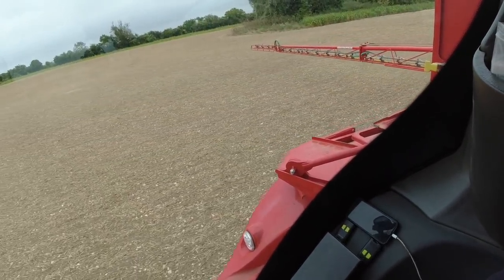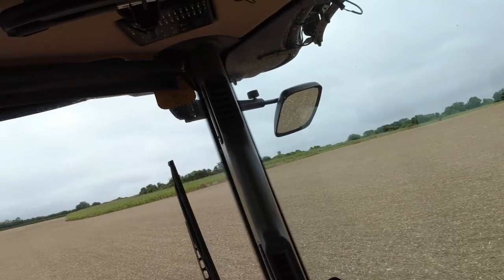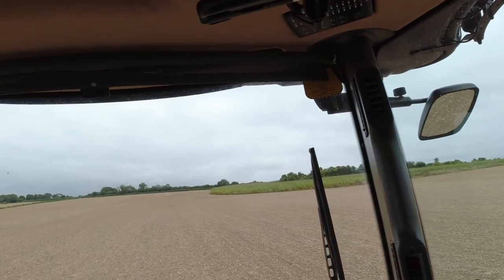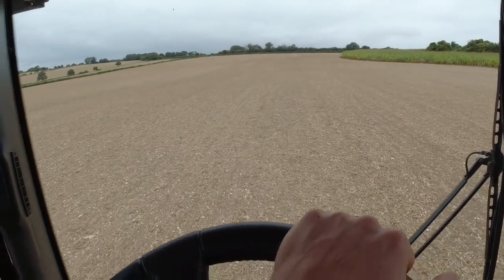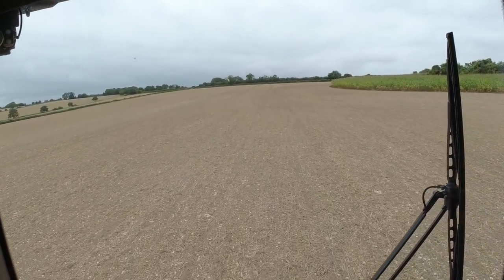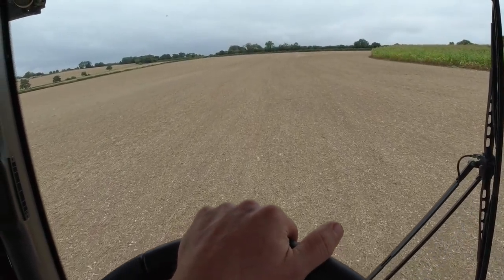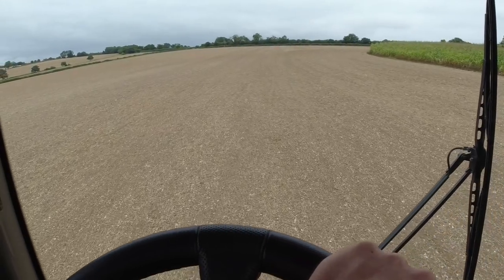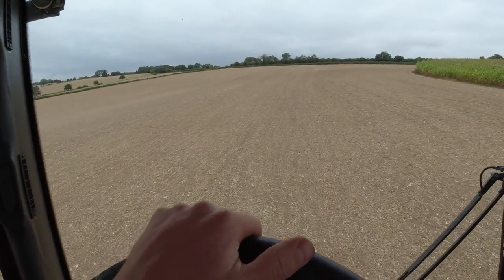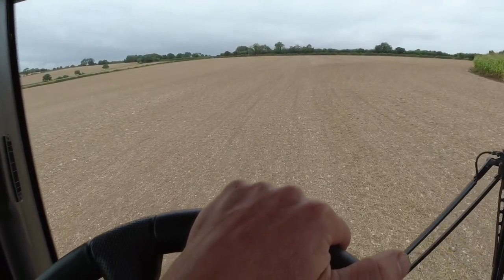So basically I'm down here spraying the ground. Some of you are probably wondering why I'm spraying even though there's no crop up yet - but I'm actually spraying the soil. It's a pre-emergent herbicide, which is a residual spray. It sticks to the soil and basically any weeds that try and grow - it kills them before they start to grow properly.